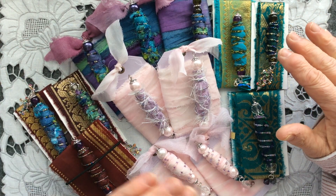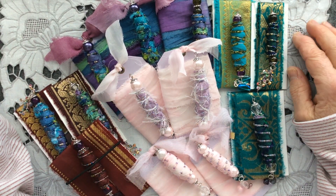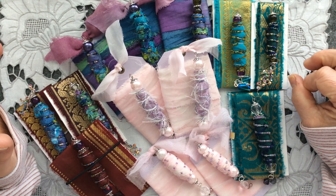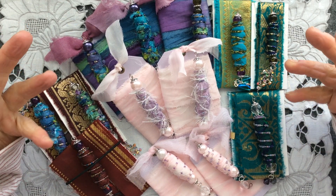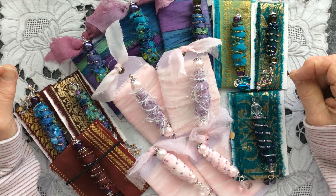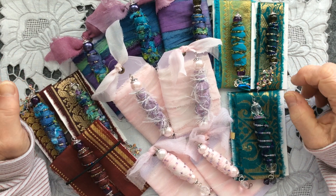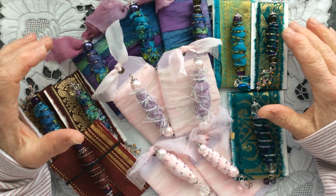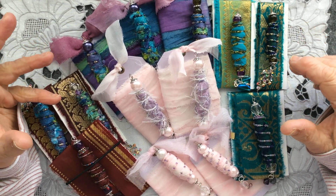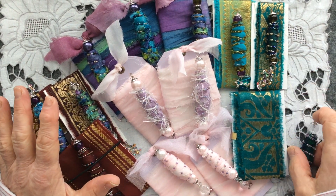Now if you watch the video you will know that I said I had a kind of love-hate relationship making these boho beads. Well, I'm sorry, I was being a drama queen. I did enjoy making them but I have to own up — they're not my favorite thing to make, and I just don't have the time at the moment to make any more boho beads over the next couple of months. And to be honest I would rather be making other things that I enjoy far more than these boho beads.